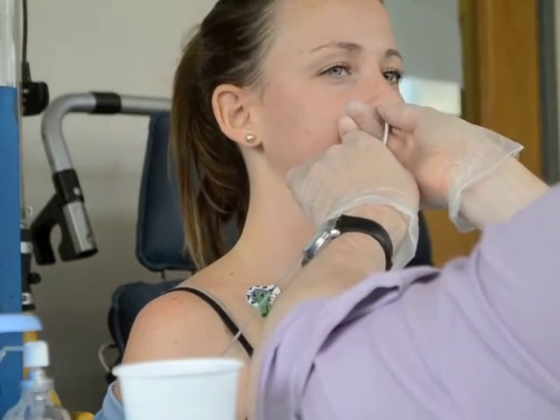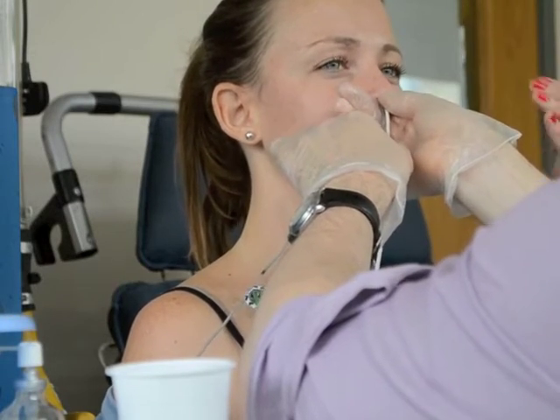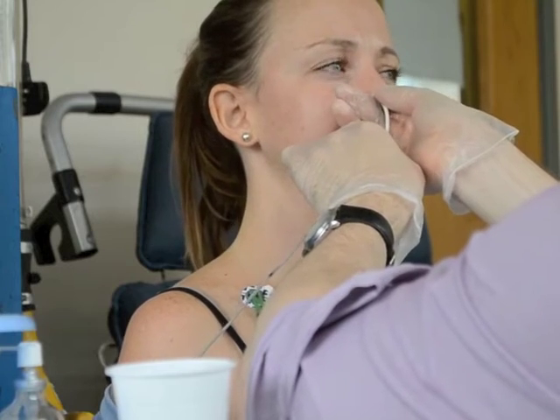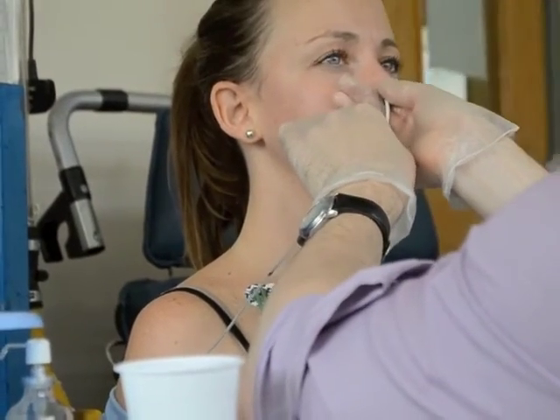There are going to be two tubes going up Monique's nose. The white one measures the electrical activity of the diaphragm muscle, which allows us to see how much traffic the brain is sending down to the muscle and essentially how hard it's working. Whereas the silver/grey one has two pressure sensors on it, which measures the pressure in the lower oesophagus above the diaphragm and in the stomach.